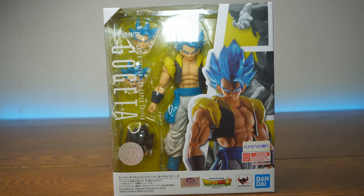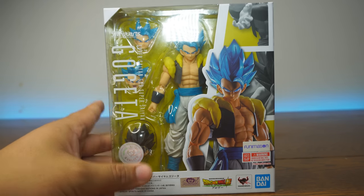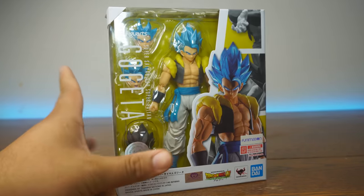You can get this figure at dstartoys.com to get SH Figuarts figures, but unfortunately I was late to the action figure game and could not get this guy in stock.